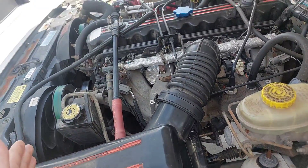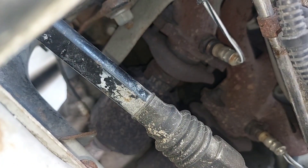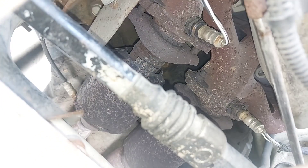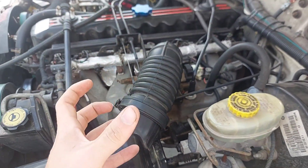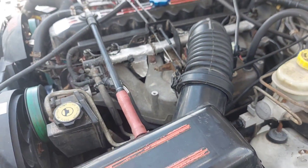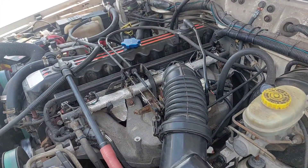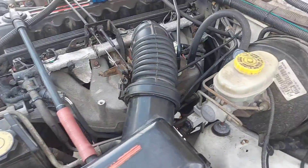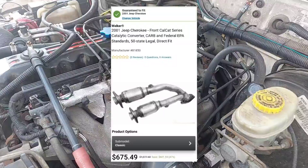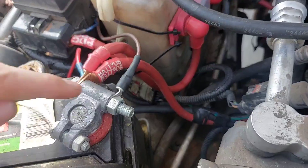As for why heat soak randomly starts happening and is worse on certain Jeeps — I think it's because the heat shielding on the exhaust manifold itself rusts and decays over time, starting to let heat out rather than trapping it in, so more heat escapes and evaporates fuel in the rail. The technical way to properly cure heat soak would be to replace the dual-catalyst exhaust manifold, which is probably in the range of about a thousand dollars — at that point I would rather just buy another Cherokee.